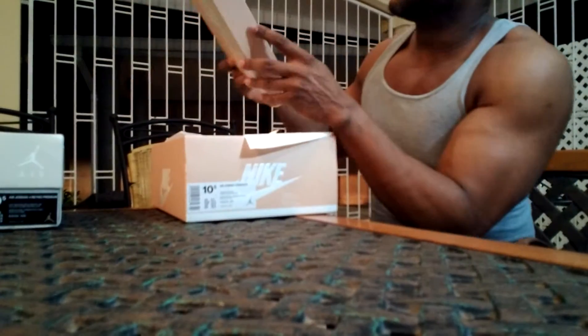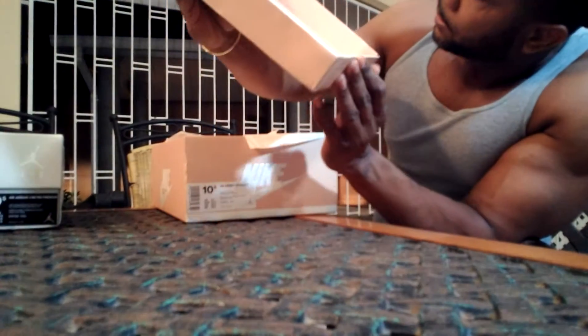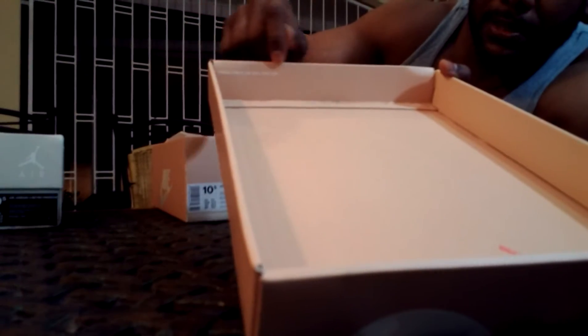Opening the box, you'll see there's a stamp on the inside cover — like a serial number stamp. You can also observe certain markings on the inside of the box, maybe the dimensions and various other codes.